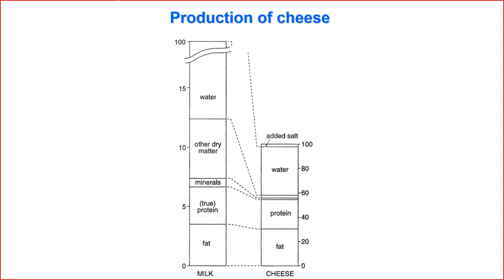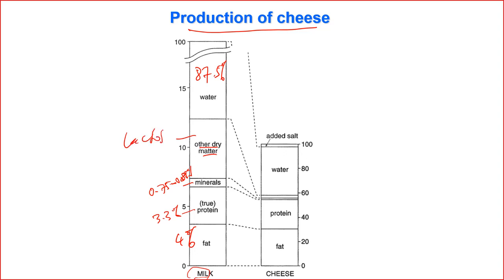It is also informative to see what we lose and what we gain in making cheese from milk. On one side we have milk, which contains about 87.5% water, 0.75–0.85% minerals, 3.3% protein, 4% fat, and 4.6% lactose as the main remaining dry matter component.